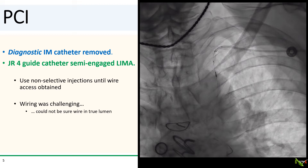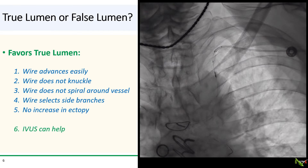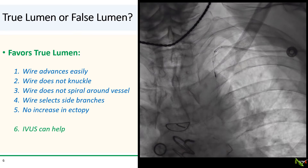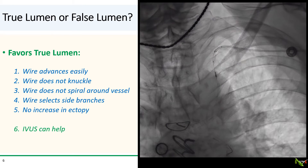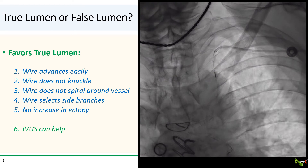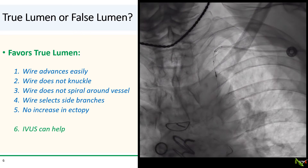Wiring was actually quite challenging, and we could not be sure that our wire was in the true lumen. Sometimes it can be quite difficult to tell whether your wire is in the true or false lumen. There are some clues: if the wire advances easily without knuckling or doubling back on itself, and without appearing to spiral around the vessel, you're probably in the true lumen. If your wire easily selects side branches, you're also probably in the true lumen — but remember that you can also dissect down side branches, so that's not a slam dunk. The wire needs to advance freely and easily down the side branches.